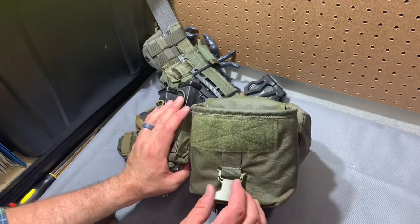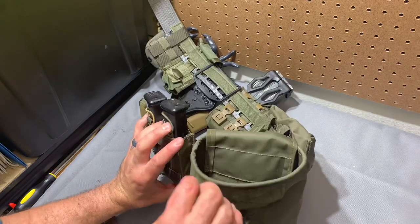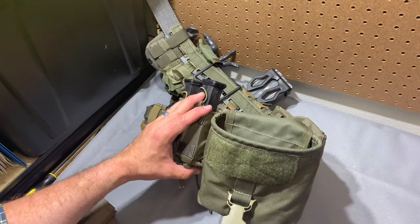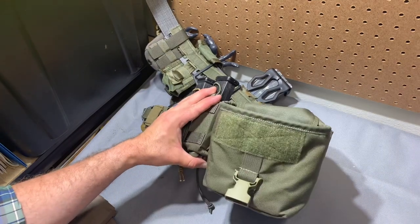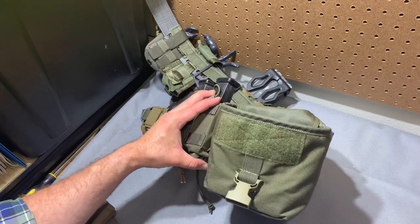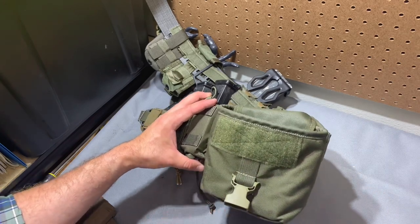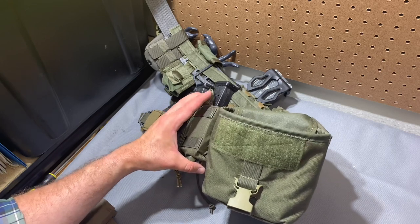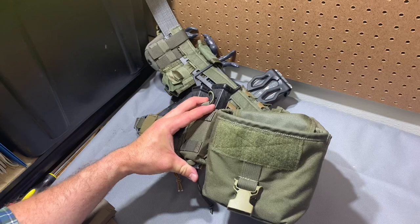With the drawstring, you could cinch it down and use this as an impromptu dump pouch for pistol mags. That's the Arbor Arms multi-purpose pocket — really well done. If I had more need for utility pockets, this would absolutely be one of my go-tos. So many things you can do with it, and so much control over how your items fit. It's really nice to use.